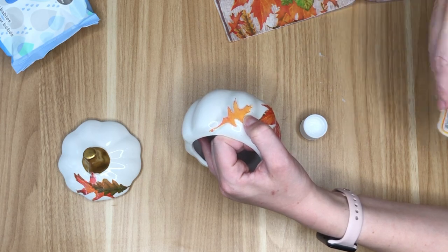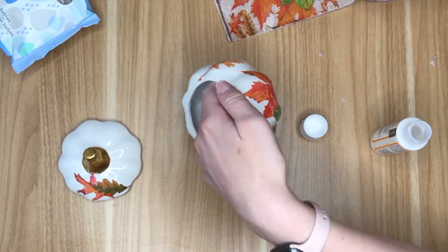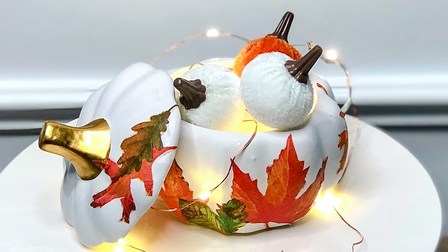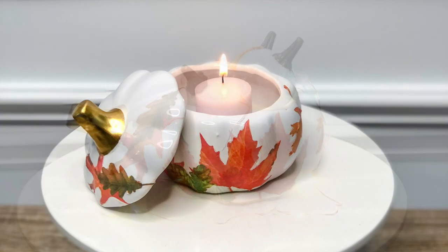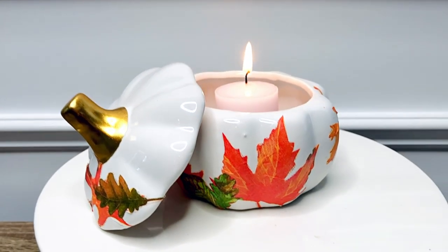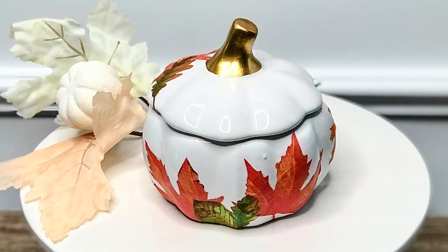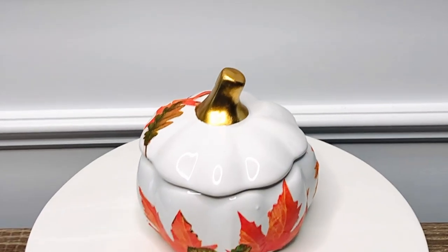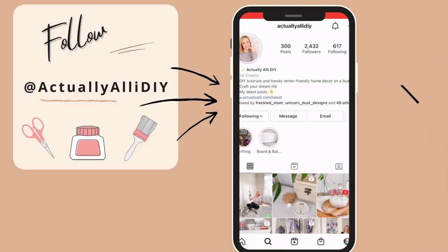Once I finished this DIY I really liked it, but I was brainstorming other ways to use it rather than just as a trinket jar. First, I took some velvet pumpkins from the Dollar Tree and made a little pumpkin patch scene, also using some copper fairy lights from the Dollar Tree. Another way to display this is turning it into a candle by melting wax and putting a wick in it, or you can just place a tea light inside. Of course you can always use it as a catch-all trinket jar — I think it would be really cute in a bathroom, maybe with some cotton balls.